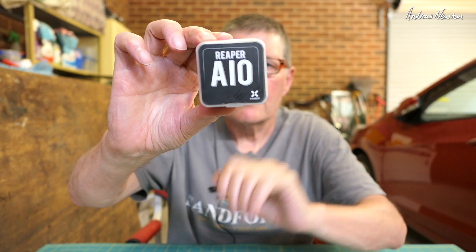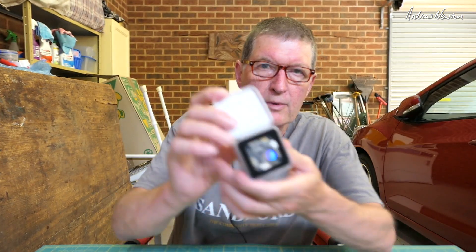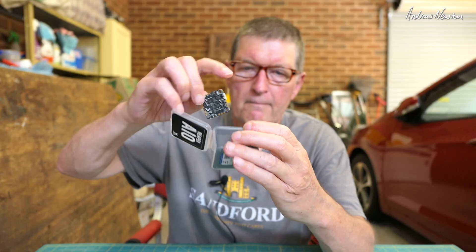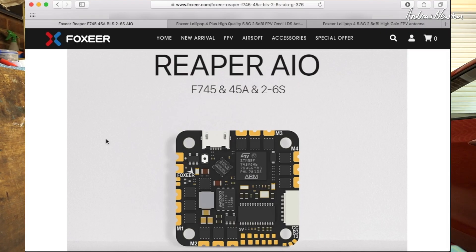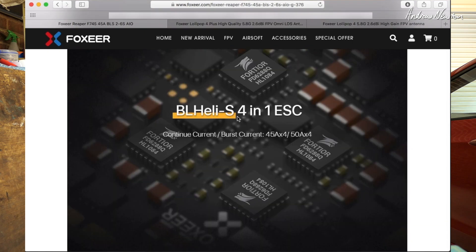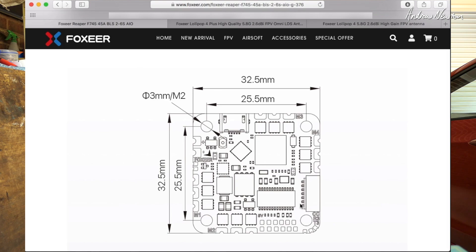All right, now let's have a look at the Reaper all-in-one F745 45 amp quad flight control board. On the back you've got a QR code for the manual. It's a 32.5mm by 32.5mm layout with 45 amp continuous and 50 amp burst current. From the website: 2 to 6S power, 16 meg onboard black box, MPU-6000 gyro and accelerometer, 5 UARTs, and BLHeli-S 4-in-1 ESC. Dimensions are 32.5 by 32.5mm, with 25.5mm mounting centres.